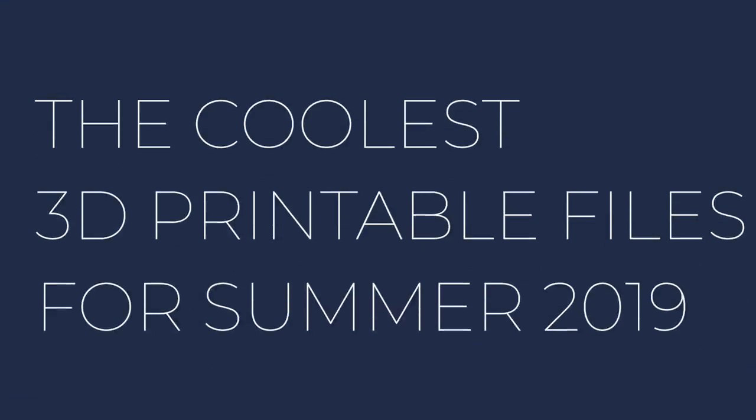What's going on, you guys? Welcome to another Sundays with Jesse. I actually don't have any coffee with me on hand — surprise, surprise. But before we get into the coolest file that you need to be 3D printing for this summer, I just want to give you guys a quick update on some of the stuff I have going on here.